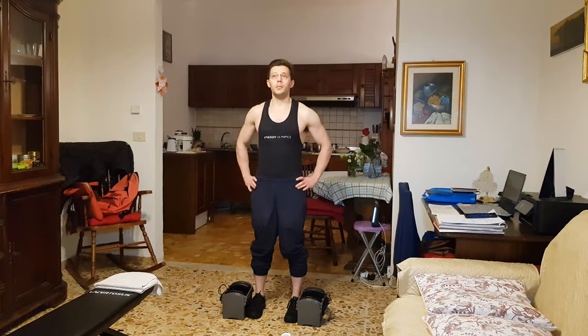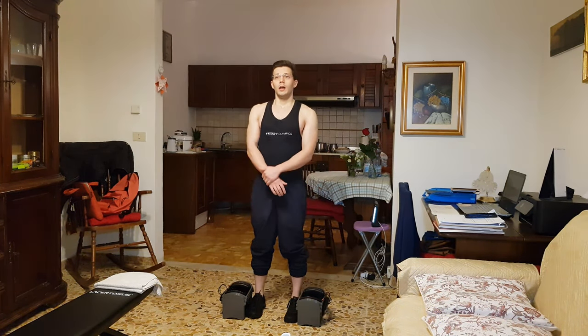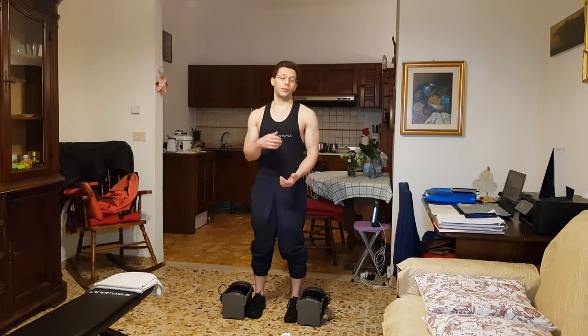I'm here with about 40 pounds in each dumbbell and I will try to do a set of 20. Let's see how it goes. I will then move on to respectively 50, 60, and 70 pounds. I will see if I can get at least five with the 70s. Let's see how it goes and how I feel, but let's get started.